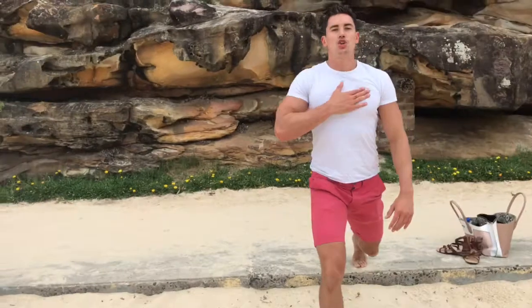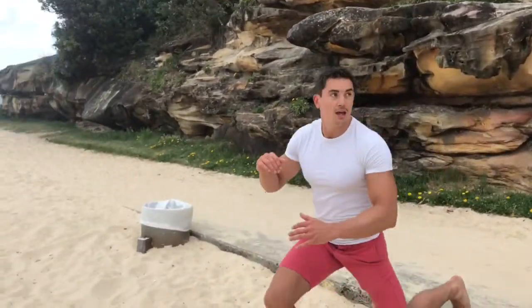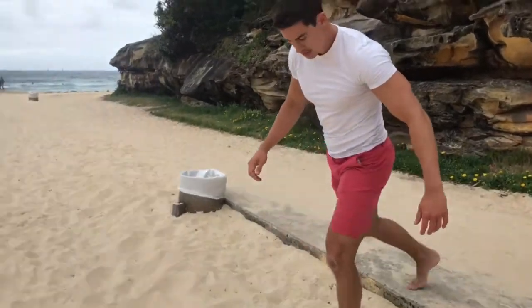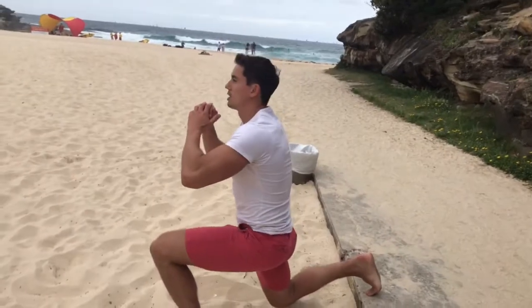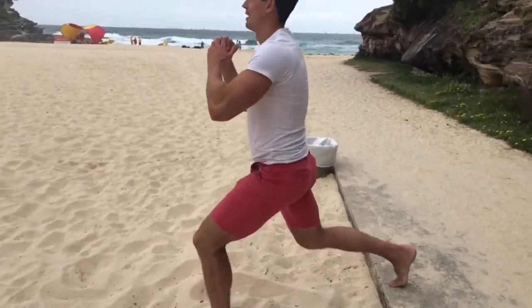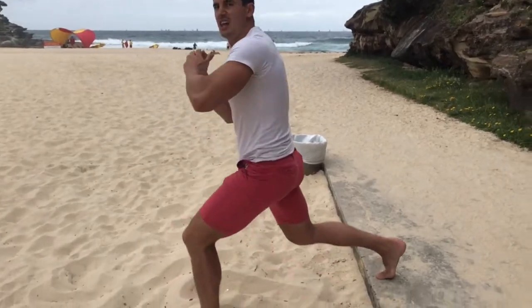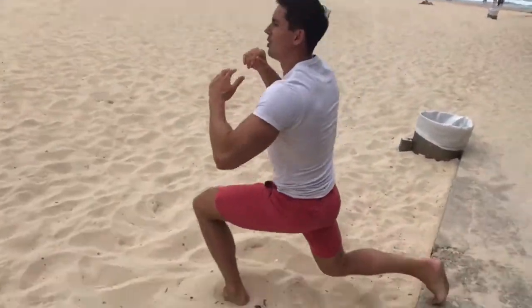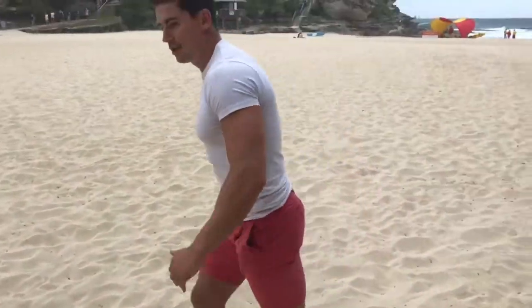Keep your chest up when you're doing these so you're staying upright. So 10 on each leg. This is my wonky leg. These chinos are a bit tight — very uncomfortable. So 10 reps on each leg, and then straight into the next exercise.